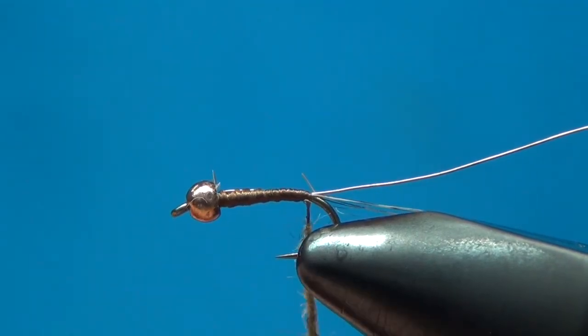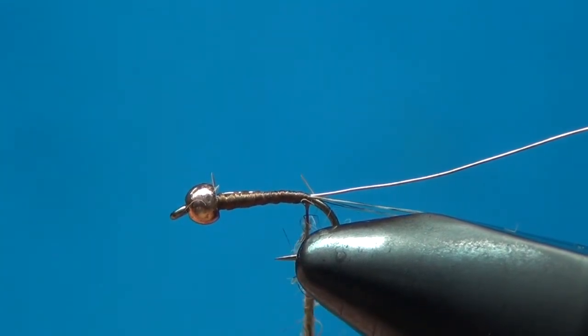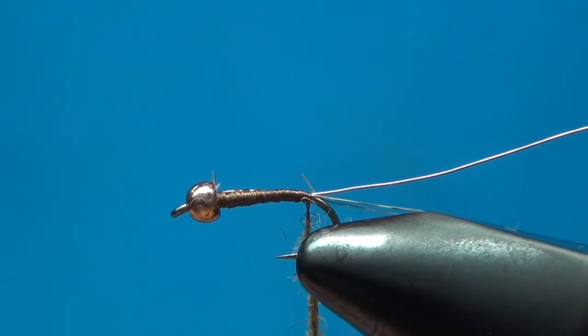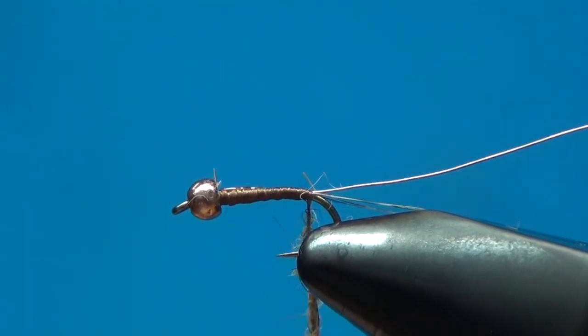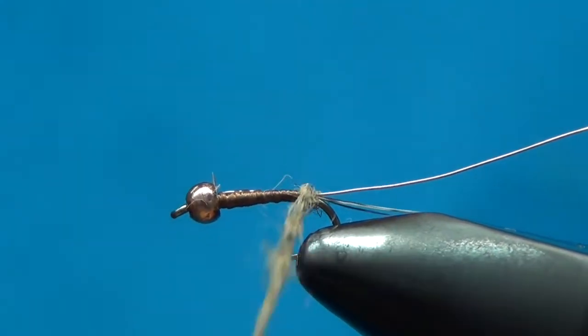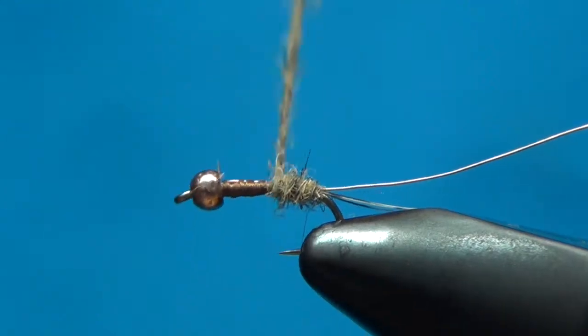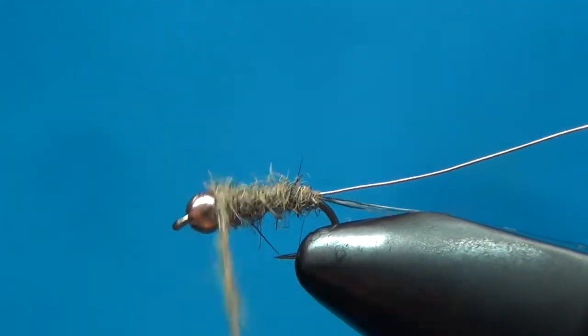I like to blend my own dubbings just for my own personal flies. This is just something I'm tying just for me, so it's not like I'm trying to mass produce these things, because obviously colors would be different from squirrel to squirrel.